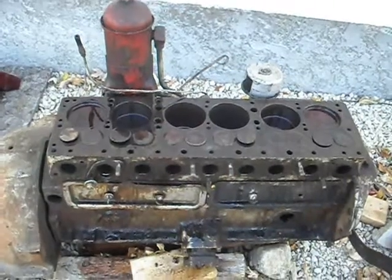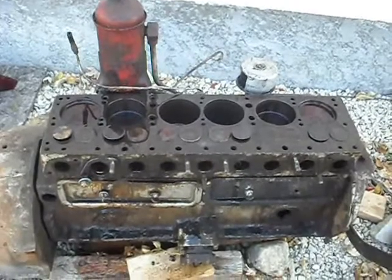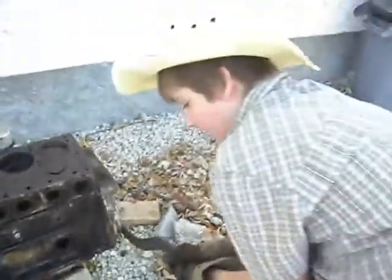What's up, day P15 D24. Just wanted to give an update on the seized engine. As you can see, I've got my assistant here — my son.